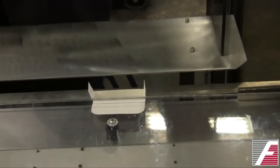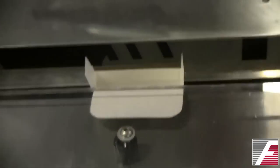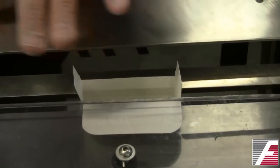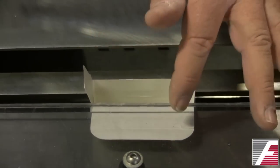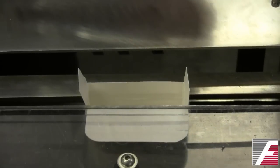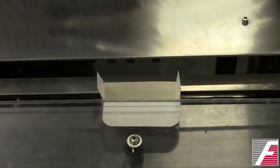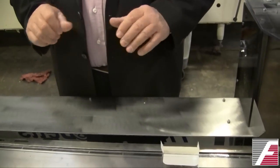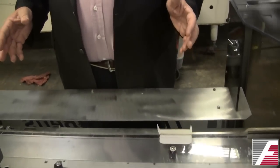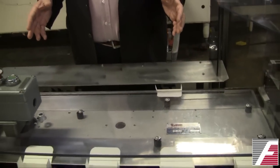After the bottom flaps are closed, the carton discharges into the loading area. It's positioned open with the major flap held out of the way, and you would normally have an operator here placing components into the carton. Some machines will have an automated loading system, and that would go in this area as well.